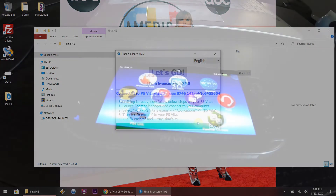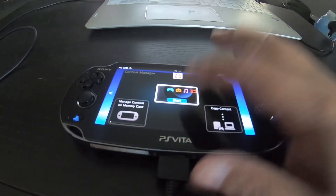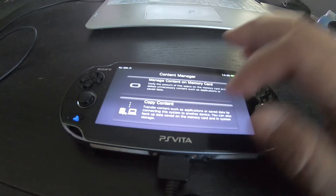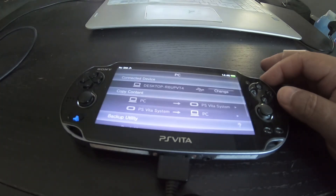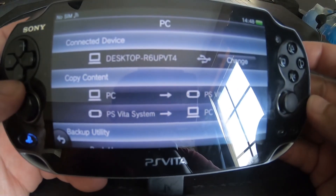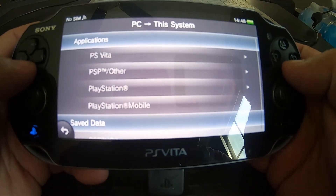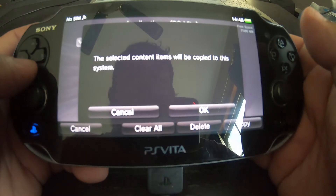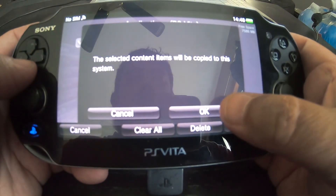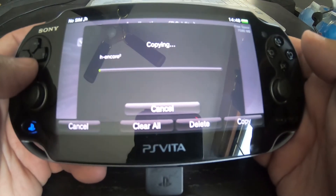After that, we're going to go back to the Vita. Open up Content Manager and copy content. Give it a few seconds to connect. From here, go over and hit PC, then hit Applications, then hit the PS Vita button. There's your H-Encore 2 - that's what you need. Hit OK. This is a 200-something megabyte file, so you're going to have to give it a few minutes - but I'll speed this up for you guys.